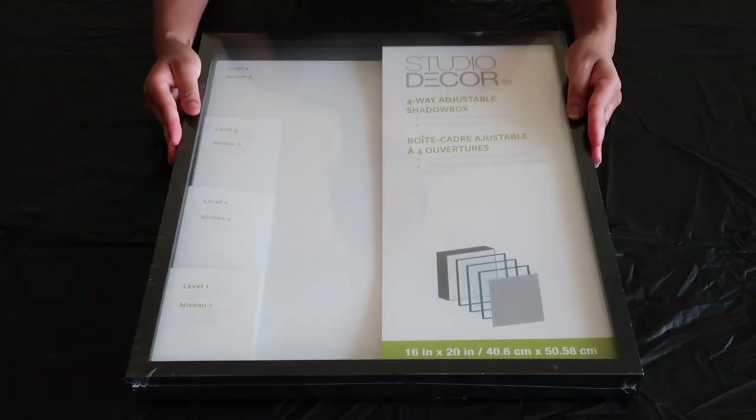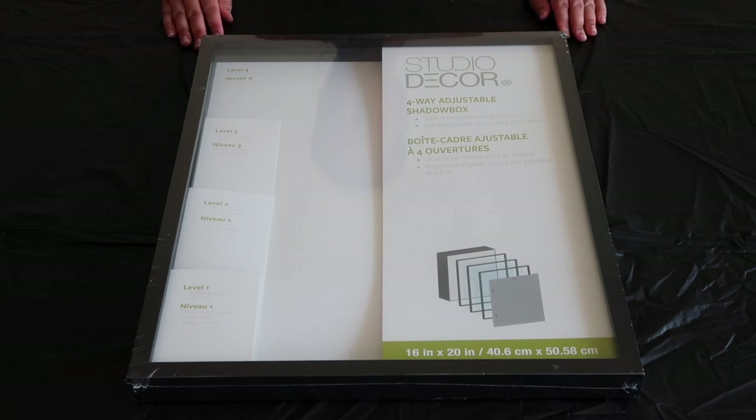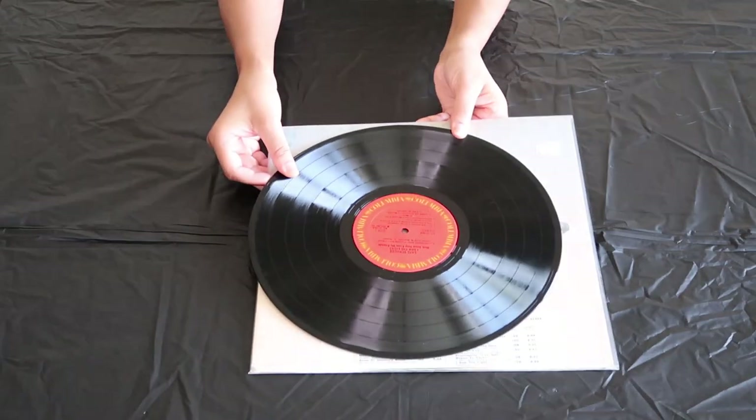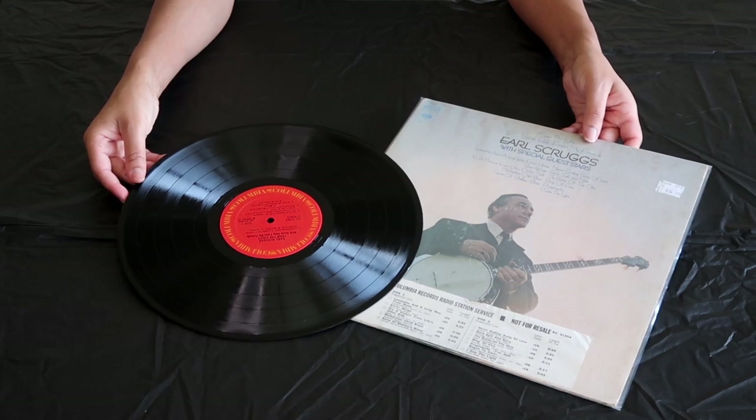For this project, I will be using a 16 by 20 inch shadow box frame that I got from Michaels. The standard size for most plaques is 16 by 20, but you can make it any size you want. Next, you will need a vinyl record — I picked this one up at my local record store, but you could definitely find one at your local thrift shop. I suggest finding the cheapest one you can, since you will be spray painting it.